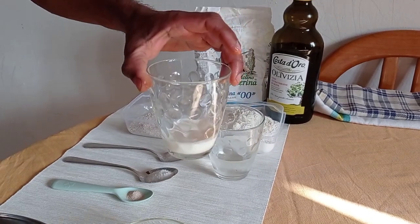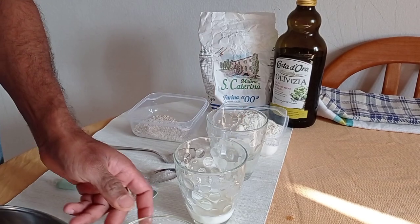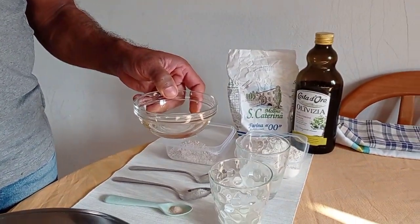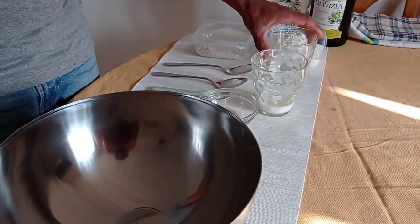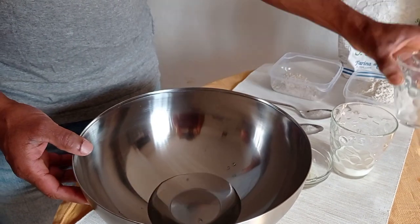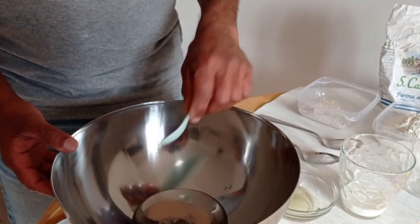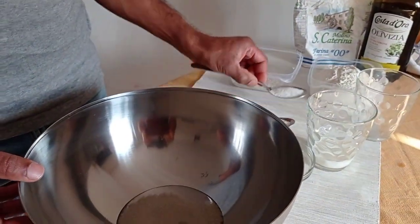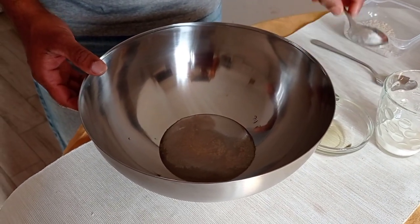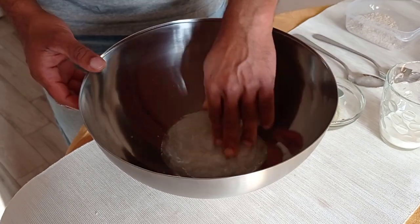And 20 milliliters of cool milk, and 20 milliliters of oil. First I'm going to add water here, then add all the yeast, add all the sugar, a little bit of salt, and I'm going to mix.